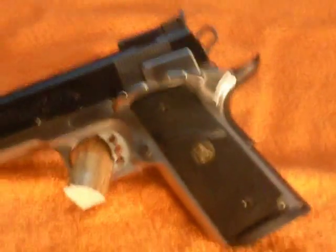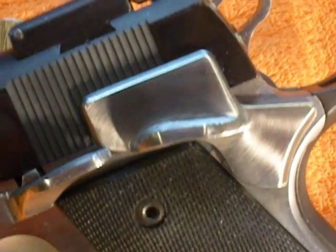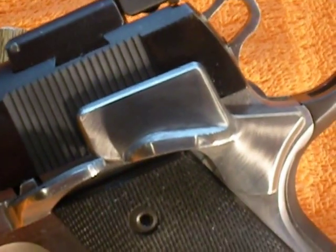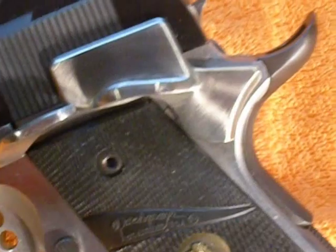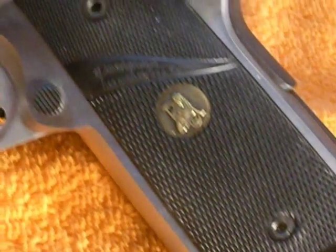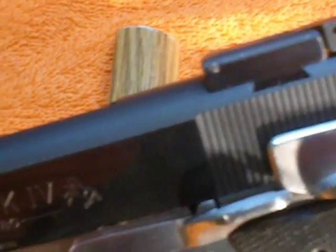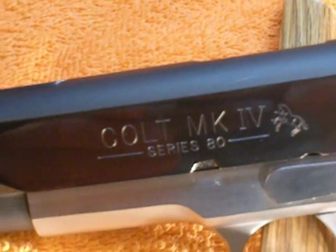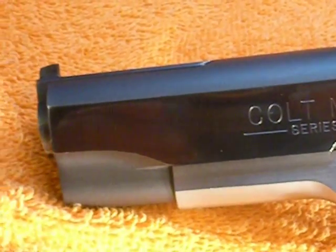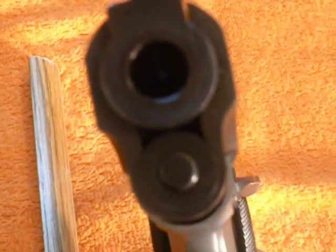One thing I don't like about it is the thumb safety — it's huge. It covers over half the rear serrations. I don't know what the purpose of that is for competition shooting. Like I said, it has a bull barrel on it, and it doesn't need the barrel bushing since the bull barrel is also flared out.